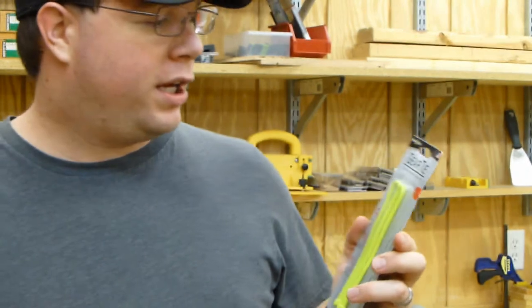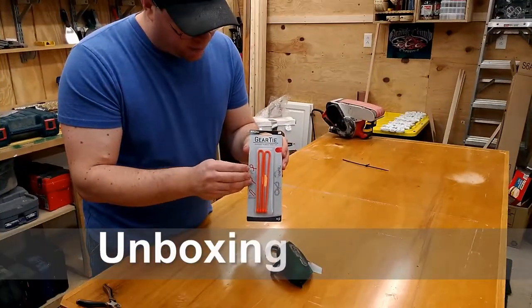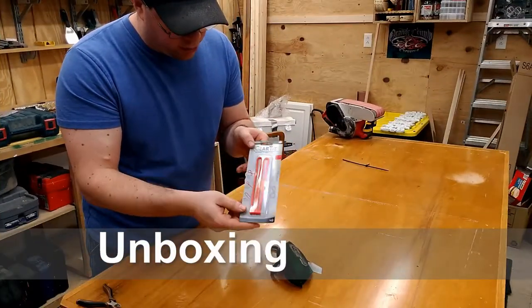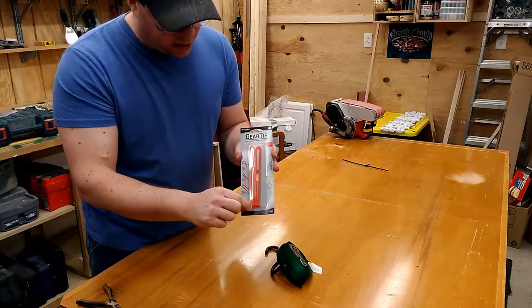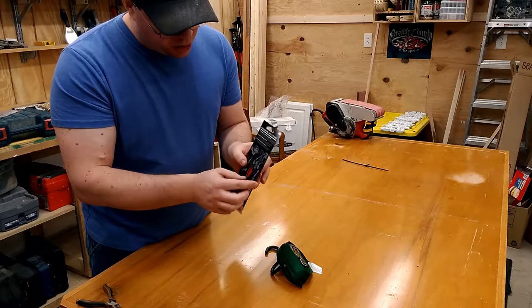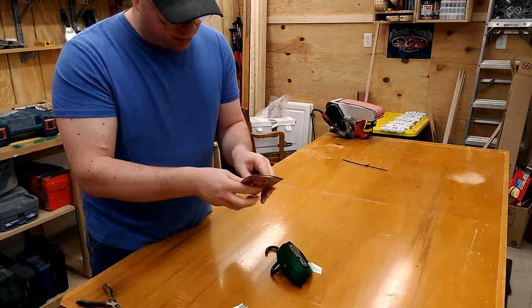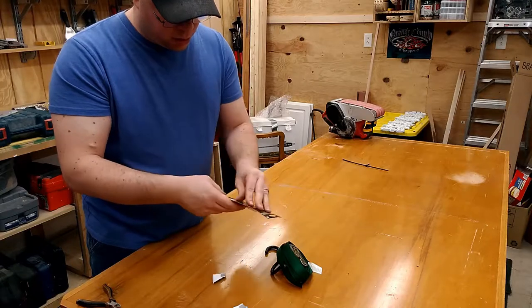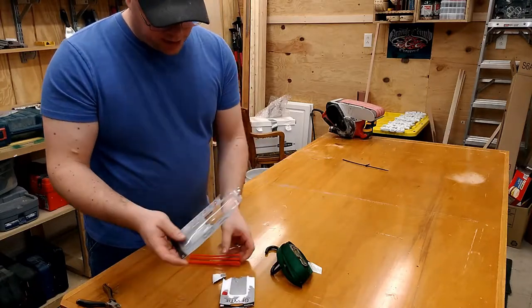Today's product review will be the Nite Ease Gear Tie 12-inch reusable zip tie. To unbox this product, it's just a cardboard insert with a clear plastic clamshell on top. There's a hole in the back. All you have to do is just rip and pull these out.